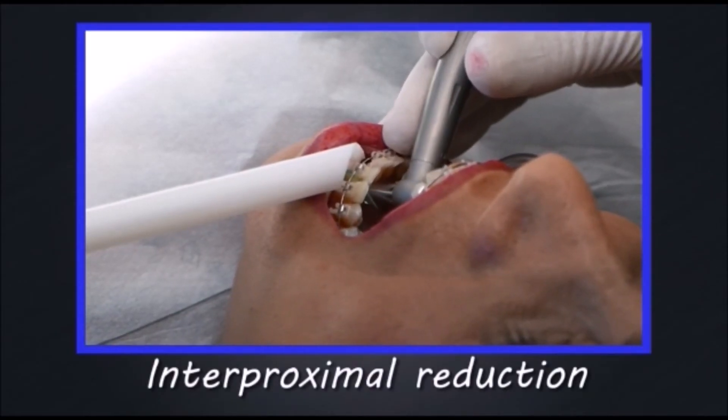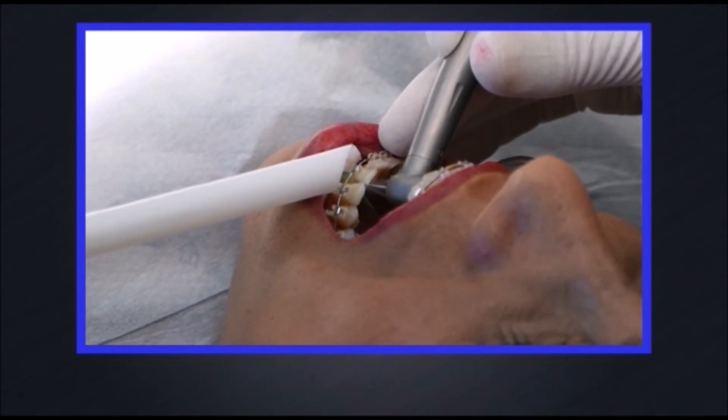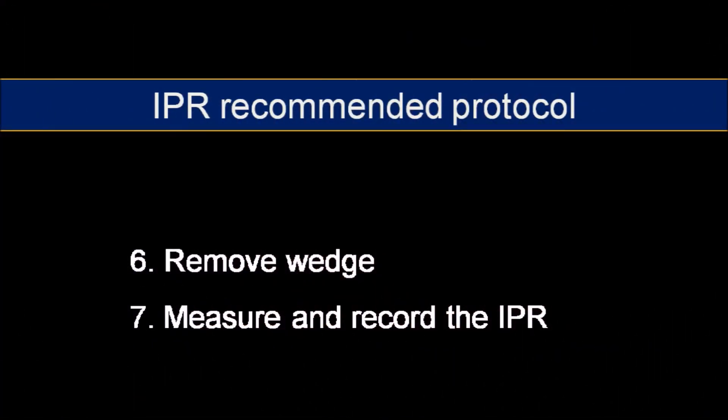In case of several areas to be treated with IPR, it is best to proceed one area at a time. When the procedure is completed, remove the wedge. It is important to measure and register the IPR.